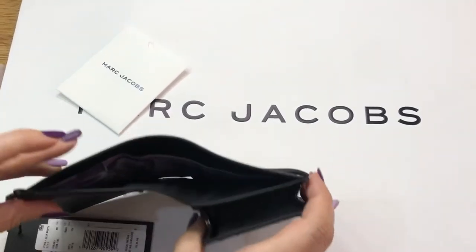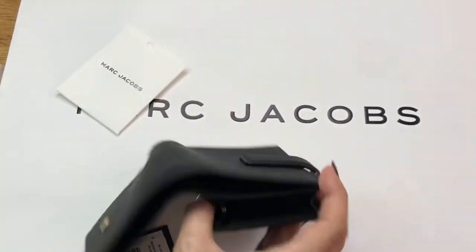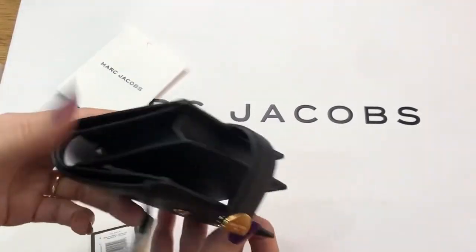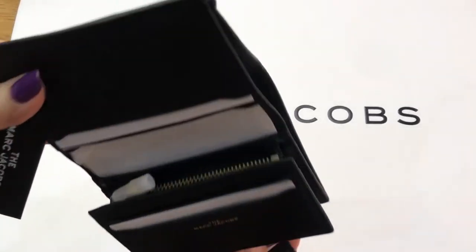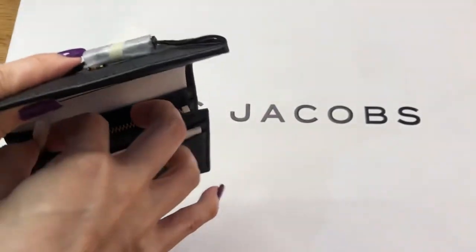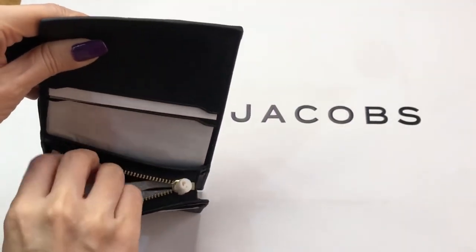Then there's a bills compartment. Let's see if it fits the Philippine peso bill — yeah, it's exact. You can see it's a Philippine peso bill. I also want to check if this part could fit a card.